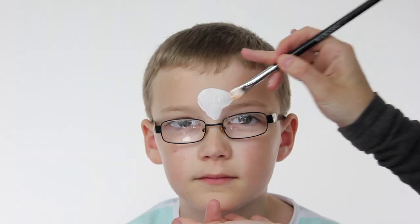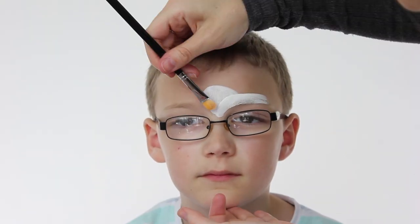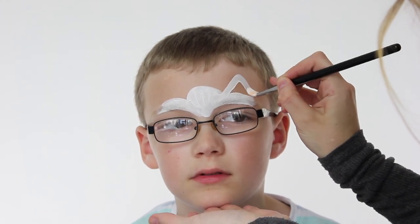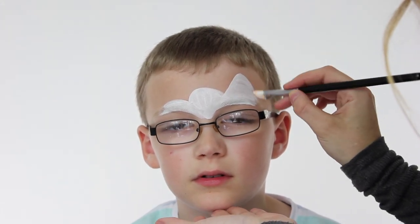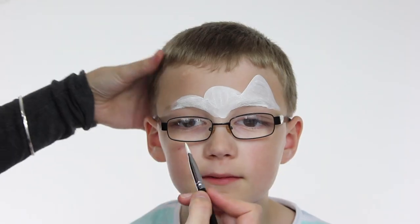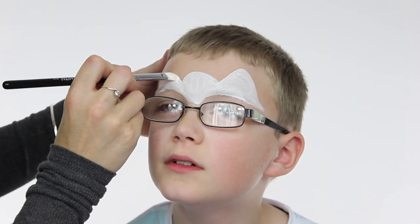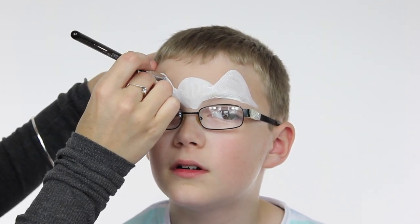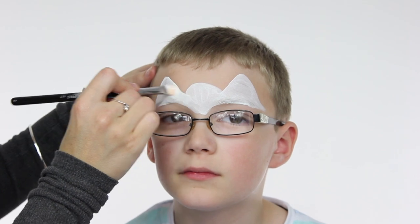I'm using a white face paint and creating a rounded triangular shape on the centre of the forehead, then two mountain peak shapes just above the eyes. You can use any face paint for this — if it's wishy-washy, just go over it a couple of times to build up the opacity. We're going to map out the shape first and then go in and do the detail work after.